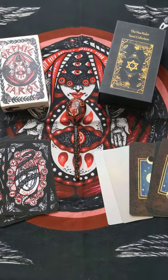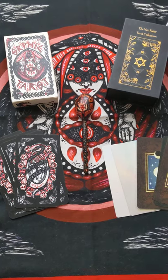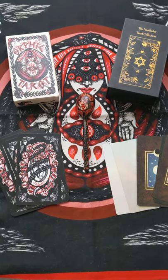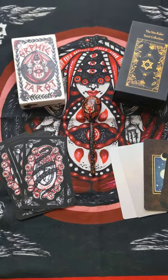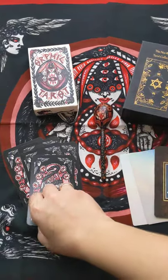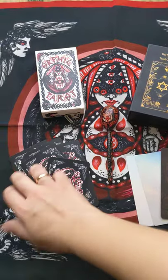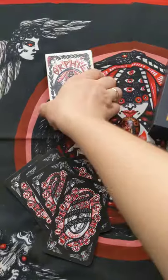Hi there, dear backers. I'm here to make a video to explain the kind of upgrades I have in mind for the Orphic Tarot — in terms of box and in terms of card stock. I'm sorry for the train noise; I'll be very close to the station anyway.